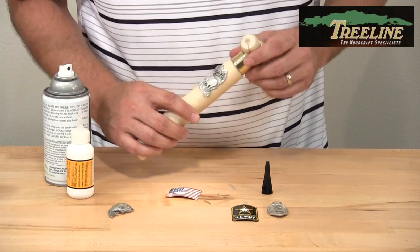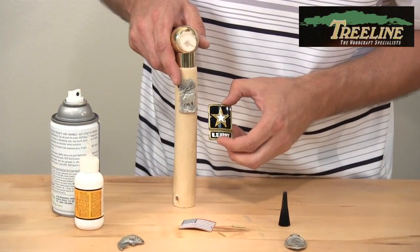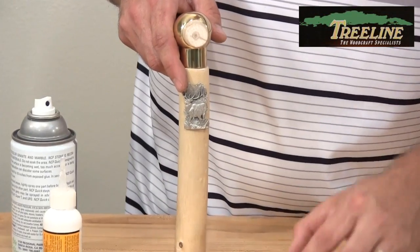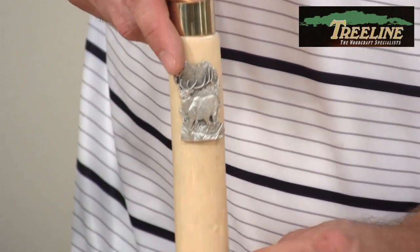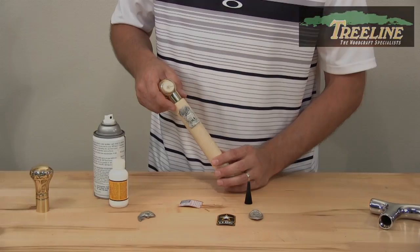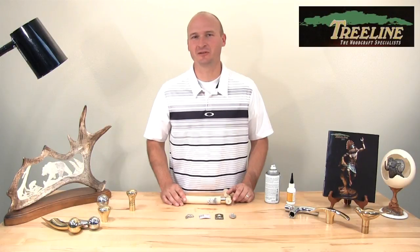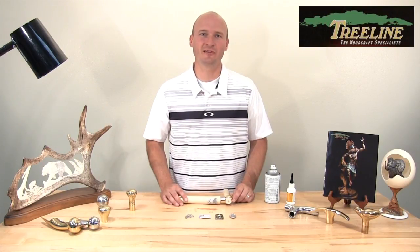As you can see, that was very easy — it took just a couple of minutes to put it all together. Imagine that on a stick for somebody who has served in the armed forces; you're able to personalize the stick for them and really make it meaningful to whoever you're making it for. Really easy to put together.